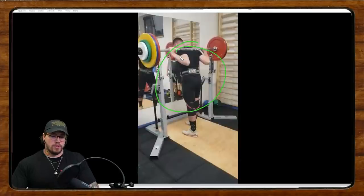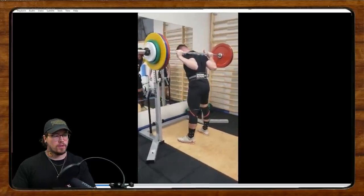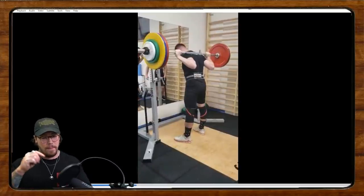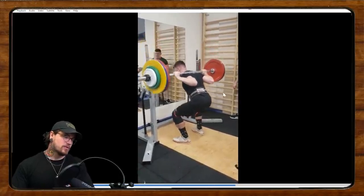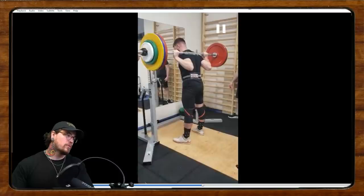We need to get the unrack nailed down — take our time setting up into the bar, making sure the shelf is tight and the brace is on. The foot position looks good for the unrack, but I can already tell at this point we're a little wobbly and shaky. We really need to make sure we're confident and as tight as we can be before we unrack, because if the unrack is better, generally the squat feels better.